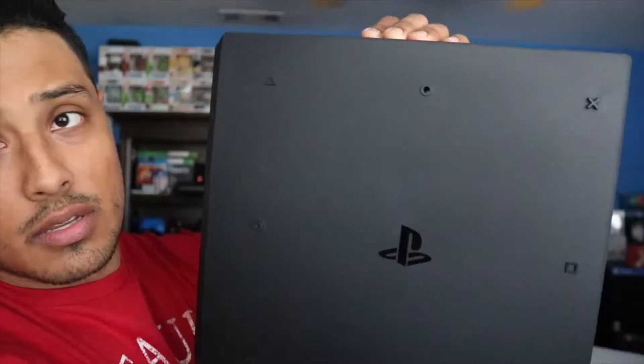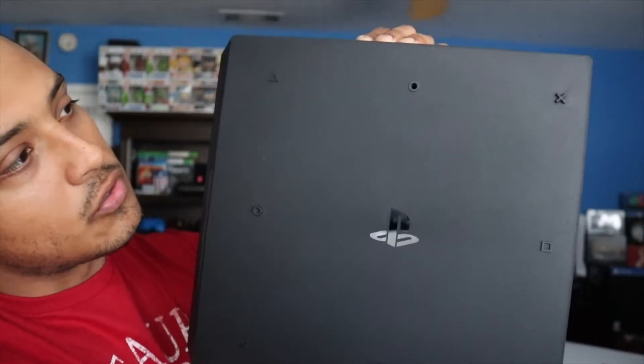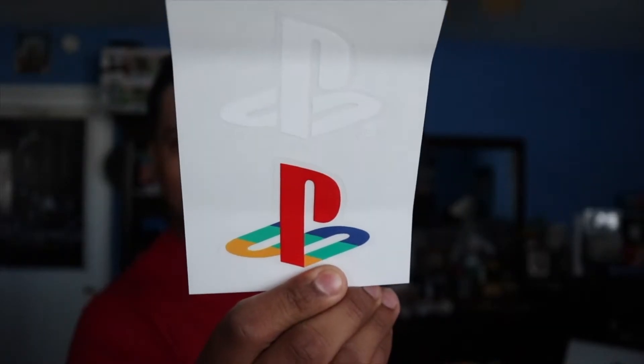Right here on the bottom it's got the little shapes — triangle, circle, X, square — and the logo. It's a little neat touch that they added. This also came inside of it: you got two stickers — a clear one and the original colored one for the emblem. The PS4 Pro controller — nothing too special about that, it's just a standard controller. Feels nice. And we got the cables.